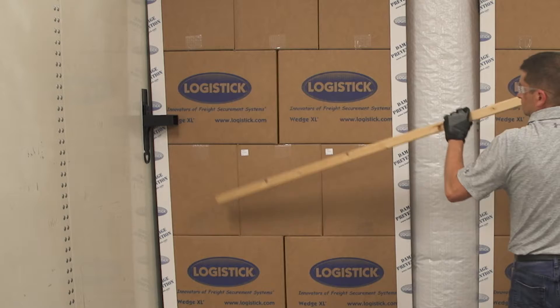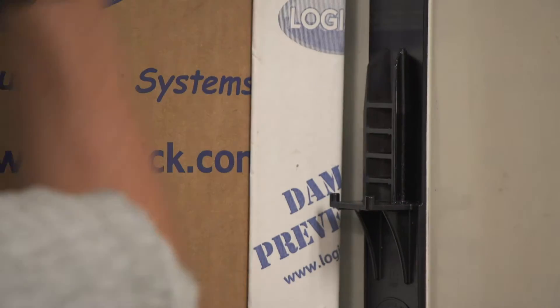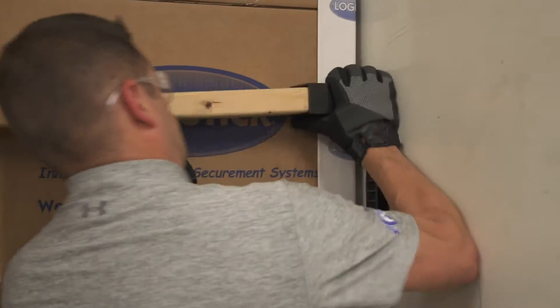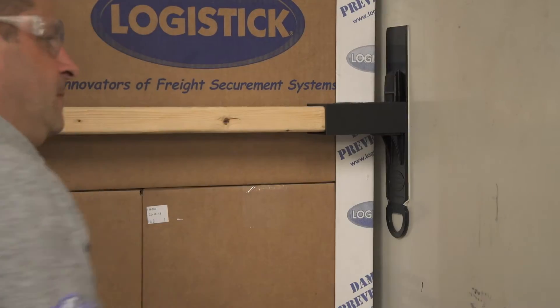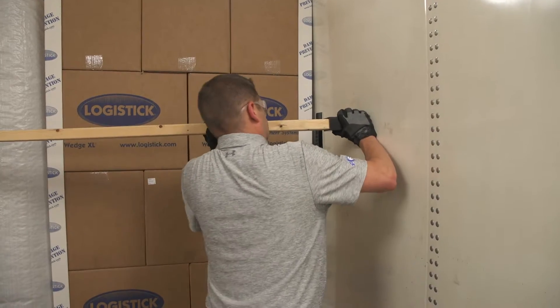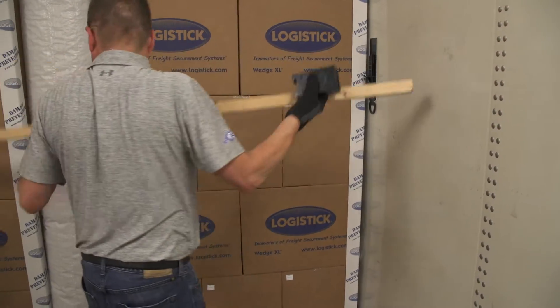Insert the 2x3 into one installed Logitrack. Slide off the pocket from the opposite Logitrack and place onto the free end of the 2x3. While pulling the pocket towards you, slide back onto the track until the pocket locks onto the pegs. An ample amount of force is needed to slide the second pocket onto the track because of the outward pressure of the system.